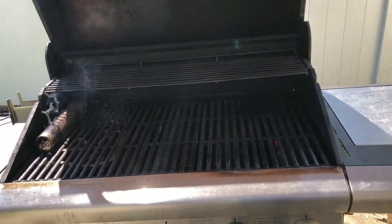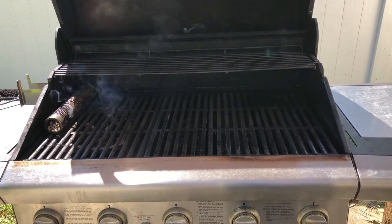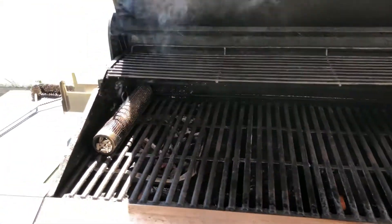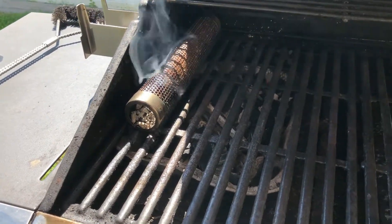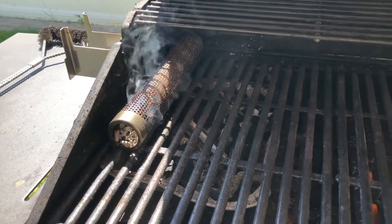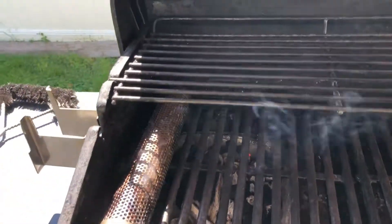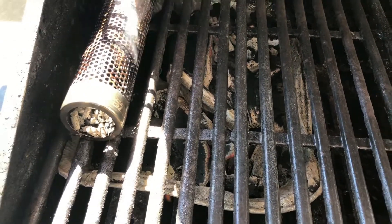A lot of people say that you don't get that charcoal taste when you cook on a gas grill. But I've made some adjustments in order to get that taste and still have the convenience of that grill. First thing I did — you see over in the corner there — that's a tube smoker. What you do is you put little wood chips into that tube smoker and you light it. It stays lit for about four or five hours, burns through, and gives you that smoky taste. And also, if you look down inside the grill, I have a pan there with wood charcoal in it. I didn't light it.